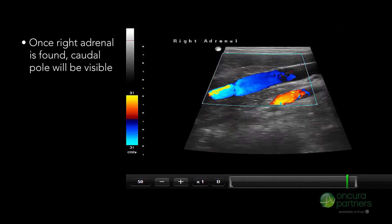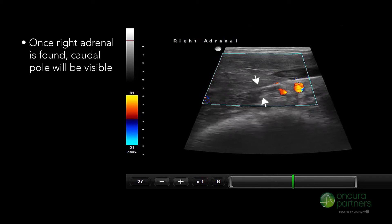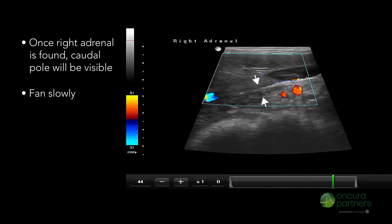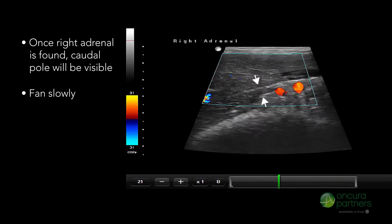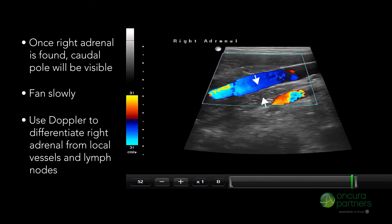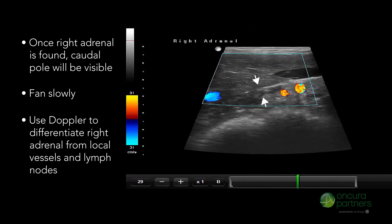Once the right adrenal gland is found, the caudal pole will be visible. Very slow fanning is highly recommended, as rapid fanning will make identification of this small organ difficult. It is also very important to use Doppler to identify and differentiate the right adrenal from local vessels and small lymph nodes.